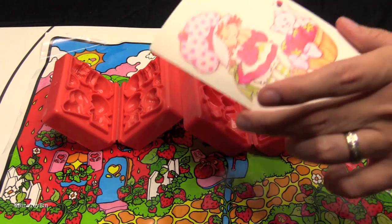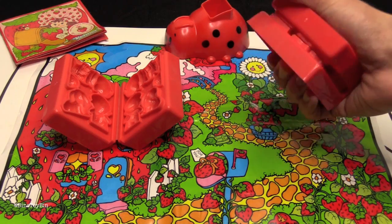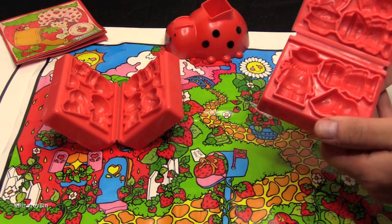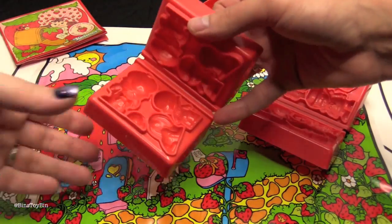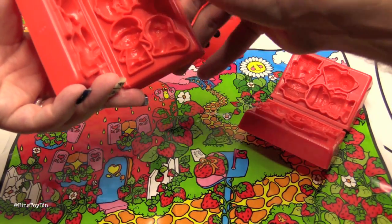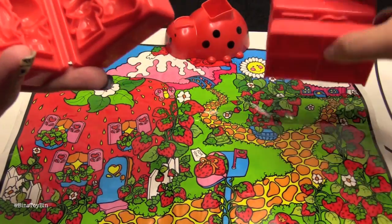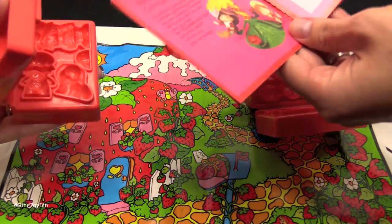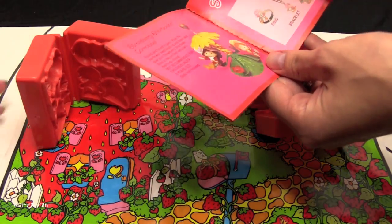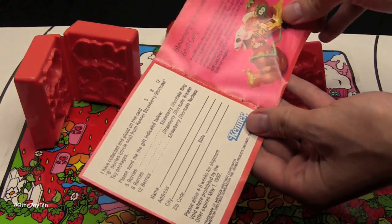I don't think that originally came with the Play-Doh. So we have this ladybug mold, and we have two molds of various Strawberry Shortcake characters. There's one person, one person, and the cat. And you have Strawberry Shortcake, the dog, and that guy. These are so cute. And I have a ladybug! It also still had the original insert of all the vintage Strawberry Shortcake stuff — or vintage now, but at the time it was current.